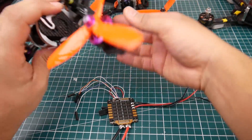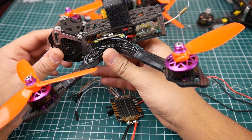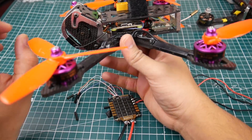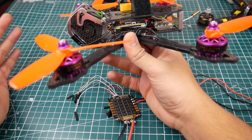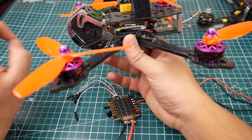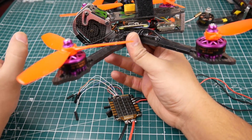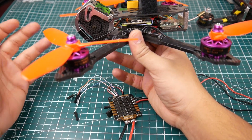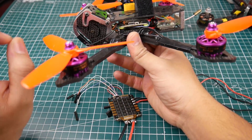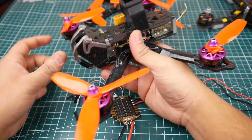Third on the list is the RazorStar 35 amp Tattoo 4-in-1 ESC — it's a D-Shot 1200 ESC. In bench testing it performed beautifully. I also tested it with a Matek F405 flight controller — the older ones that are very sensitive to ESCs and caused the yaw twitch of death — and this ESC experienced none of that. It flew insanely smooth.